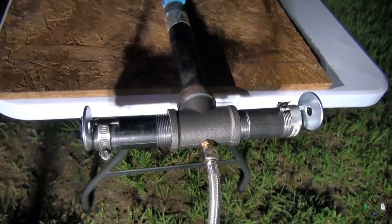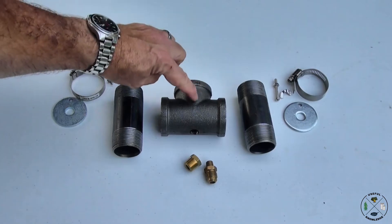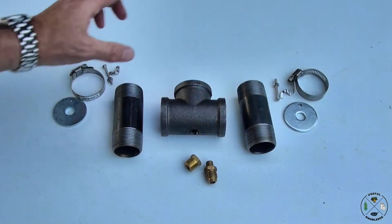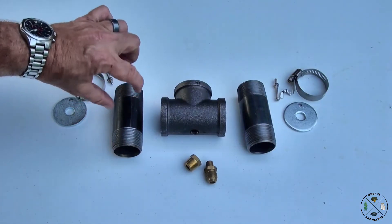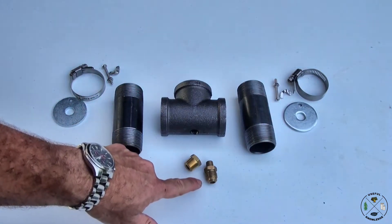We're going to show you how to build this so please stay tuned. I'm going to go over our raw materials really quick. We have a one and a quarter inch black pipe tee. We have two four inch black pipe nipples — these are one and a quarter inch as well.